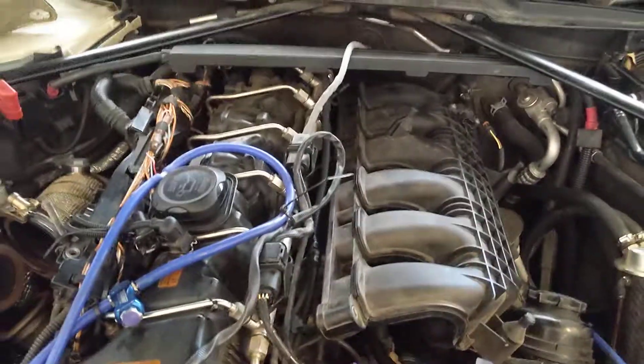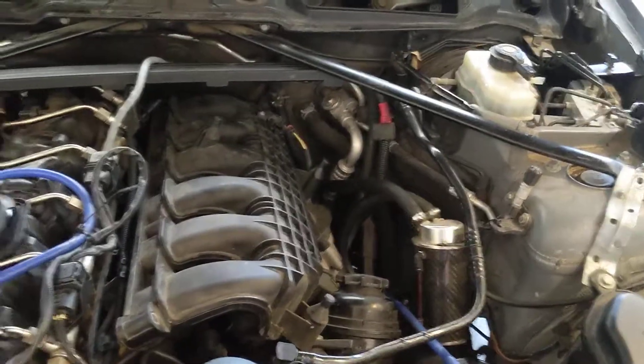That's pretty much it when it comes to replacing those. I hadn't seen a video on it, so I just thought I'd make one real quick. And there you go.